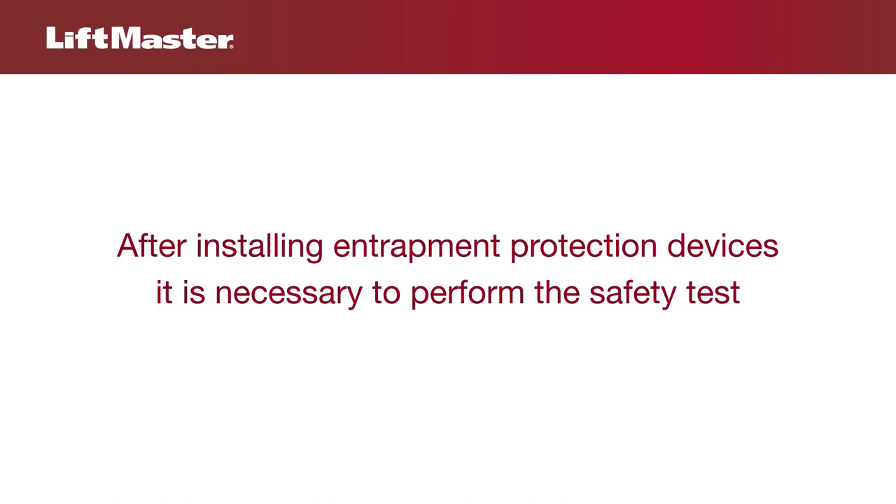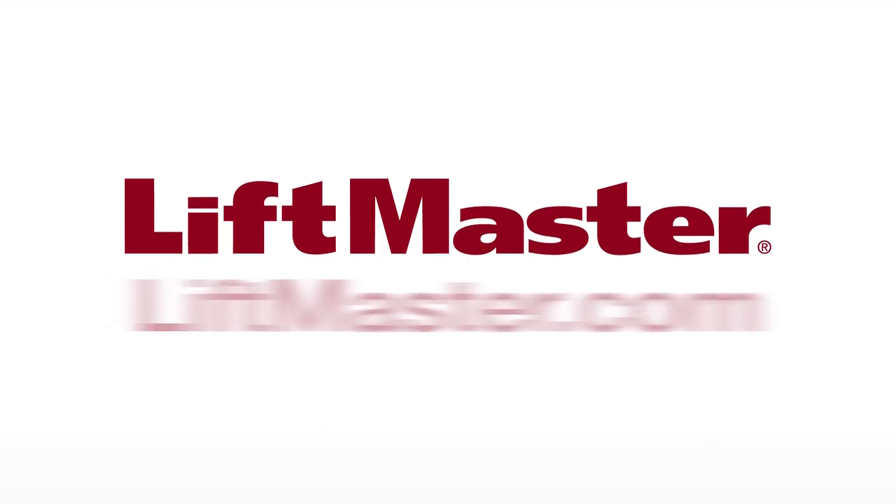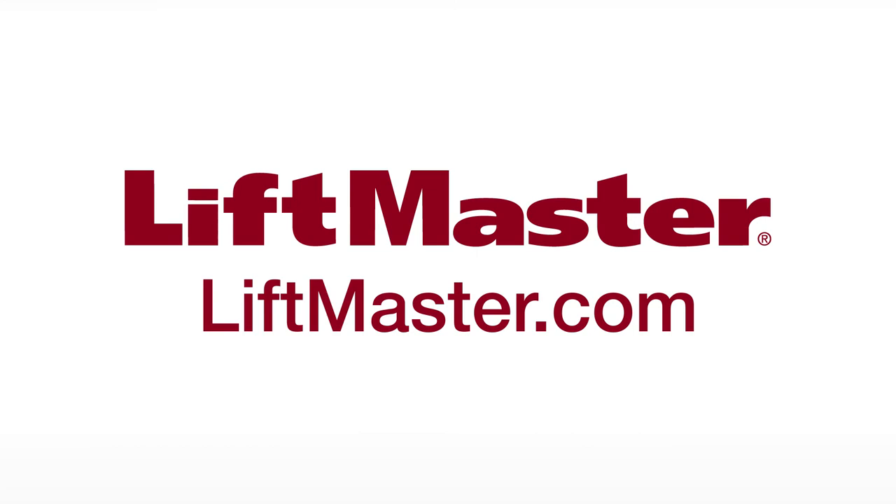After installing entrapment protection devices, it is necessary to perform the safety test. Thank you for choosing LiftMaster. Be sure to check out our other products and accessories when you visit us on the web at LiftMaster.com.